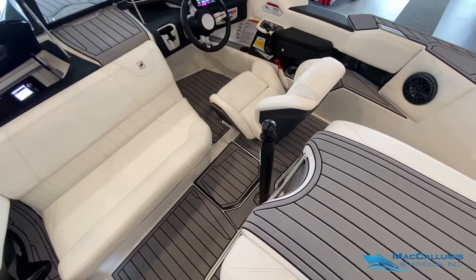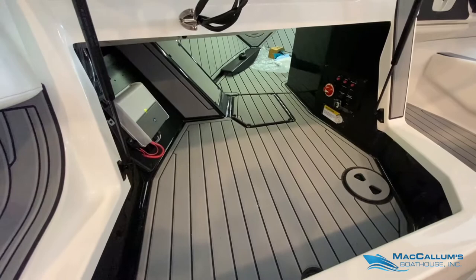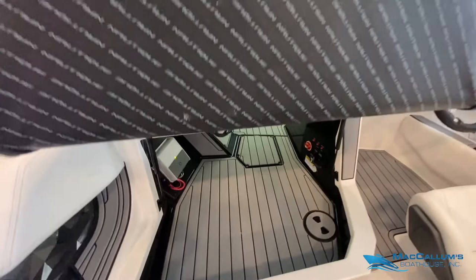This boat has a four-speaker JL Audio sound system in it. Under the bow we have plenty of storage for more skis, and we also have our amplifier and battery switch.